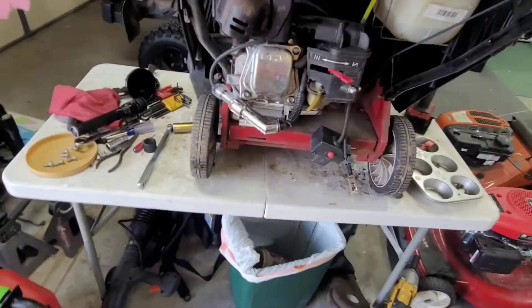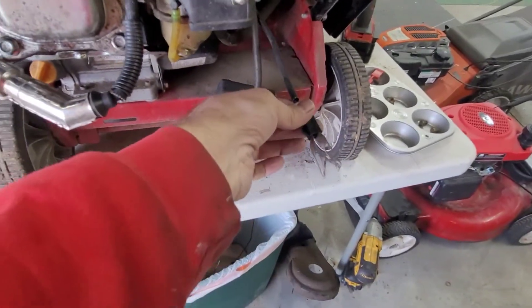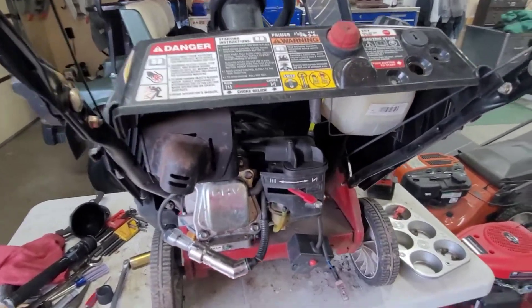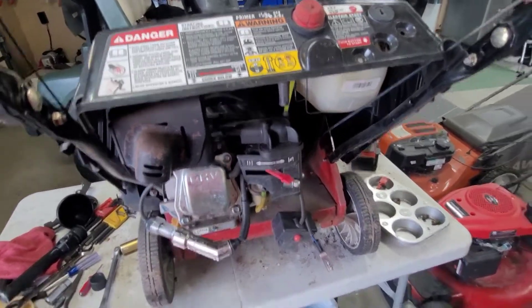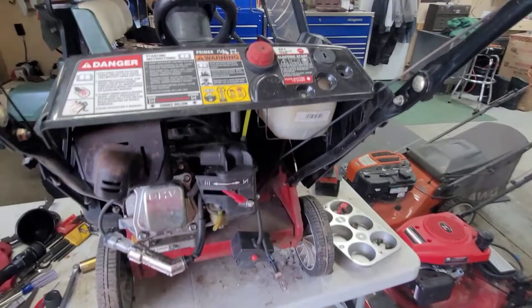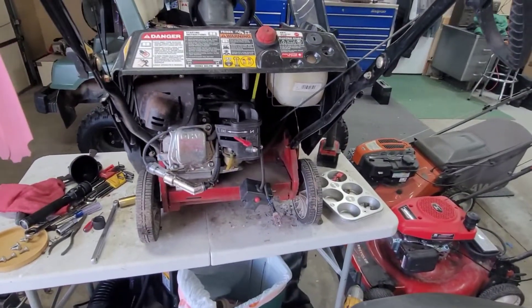Hold on — I think that would be our problem right there. I found that thing in the trash. She's got spark and it looks like she's got compression. Well, what do we do now? Let me put that thing back together and see if it was just a bad connection.